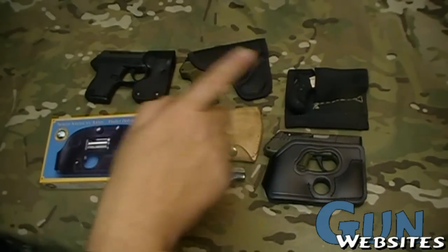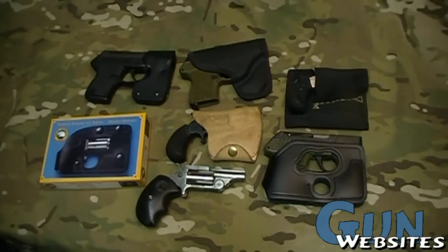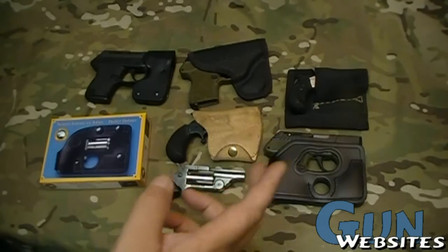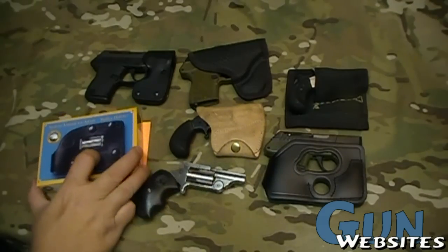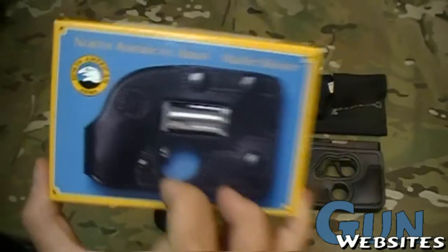Let's start with a quick quiz. Of the six different items we have here, which one requires a federal tax stamp in order to wear a firearm in your pocket? It may be easy to tell because one of them doesn't have a firearm in it — and that's the North American Arms Operational Wallet. We'll talk a little bit more about what that means in a moment.